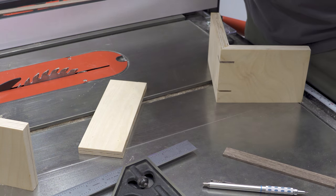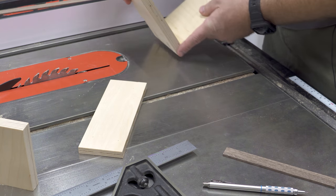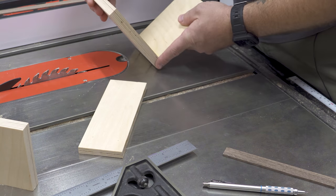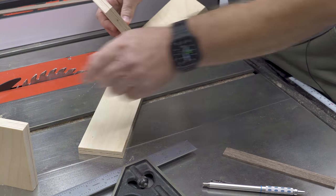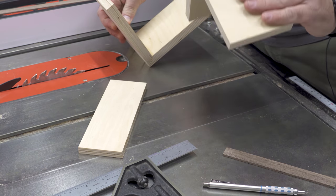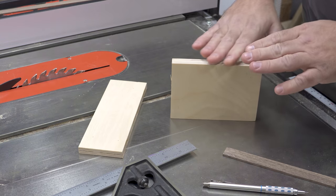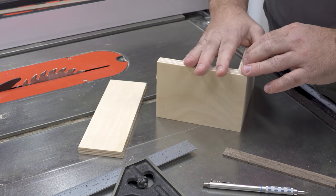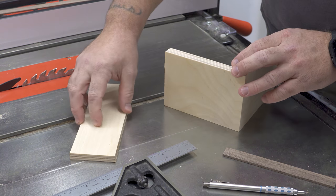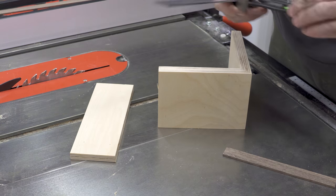Traditionally, you would make a jig for this operation — something that rides against the fence or on the table itself, and you would run the project past the blade this way. But today we're not going to do that. We're going to do all of this just by laying one mark on here, then get the blade set up. I'm going to do this two different ways because there might be a reason you need one or the other — it's good to have options.